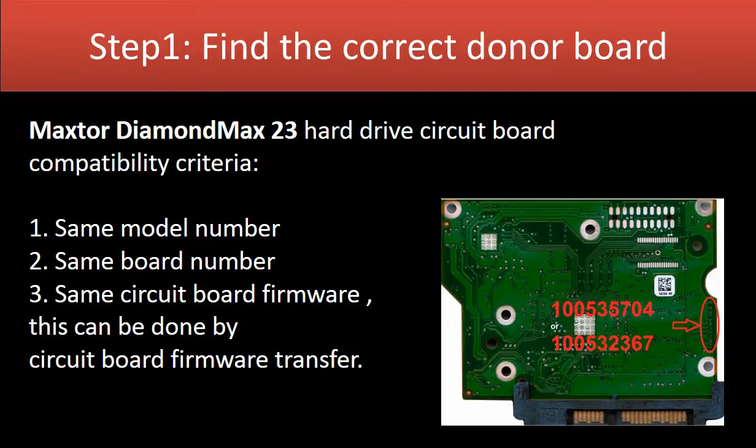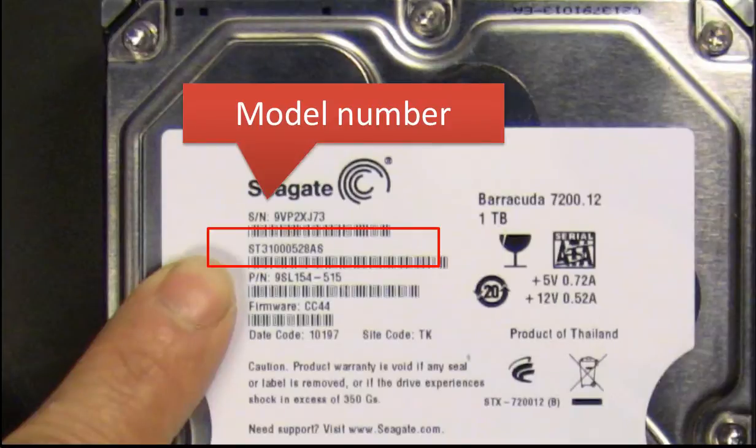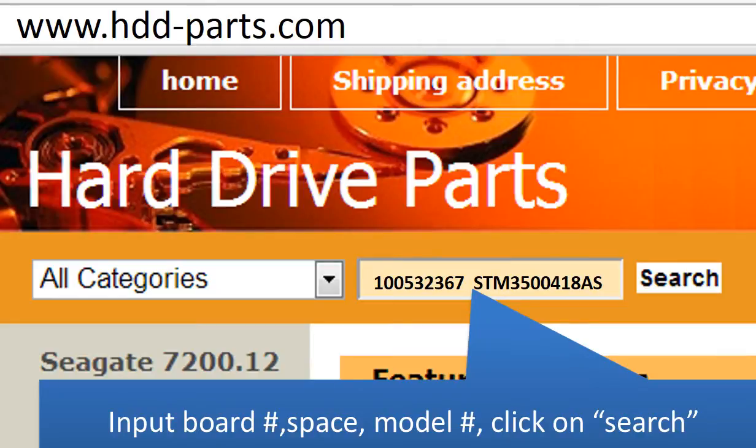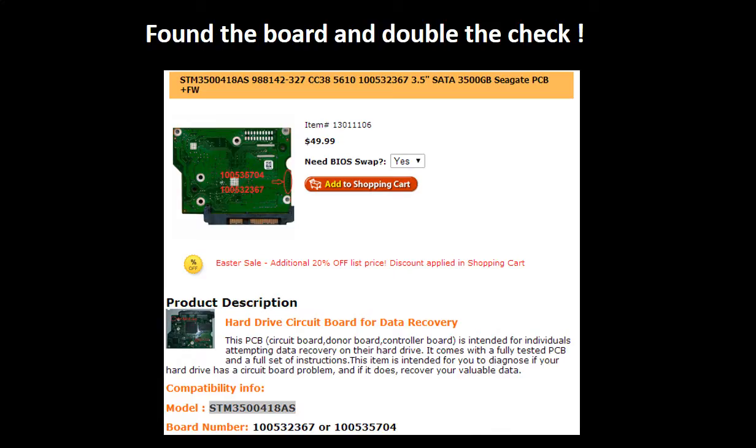Step 1: Find the correct donor board. Find the model number of the hard drive. This picture shows where to find the board number. Go to www.hdd-parts.com. In the search box, input the board number, a space, and the model number, then click Search. Now you find the board for your hard drive. Please read the description and follow the instructions.